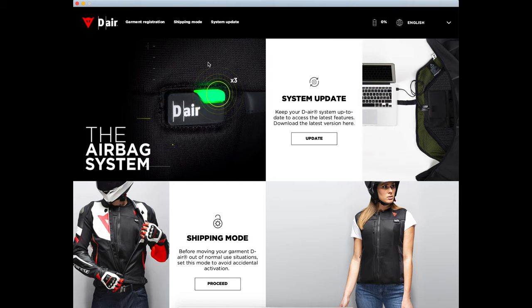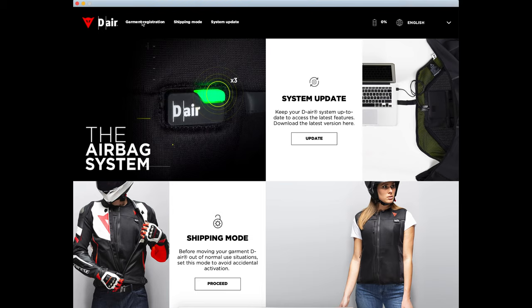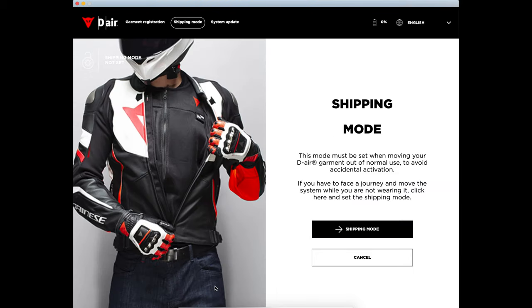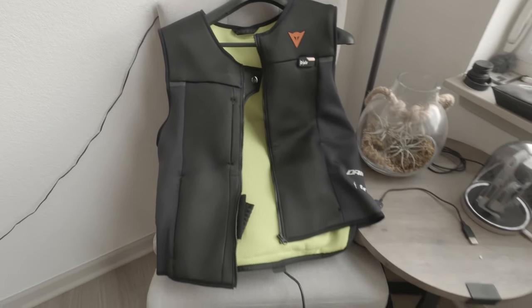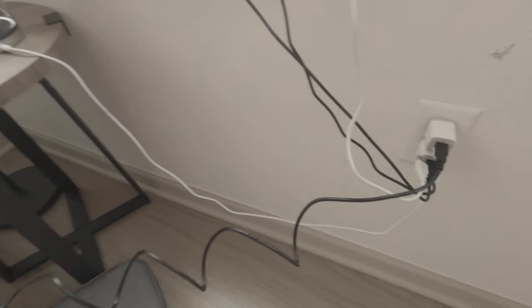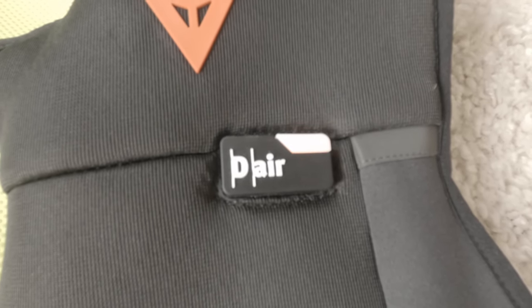The other things you can do in the app are system updates — there is firmware over-the-air — and they have something called shipping mode, where you can put the jacket into a mode so it won't accidentally activate if the snap at the top triggers and it detects movement from a plane or something, causing it to deploy. The big thing there is it saves you from an accident that could cost $300 to replace the airbag portion of the vest. The vest takes about three to four hours for a full charge and you get 26 hours of battery from that charge. The red blinking will turn green once it's done.